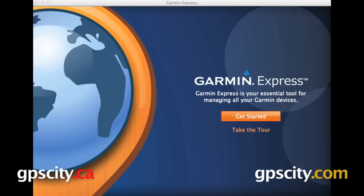In order to do that, you will require Garmin Express. If you do not have this program, it is a free download from garmin.com/express.